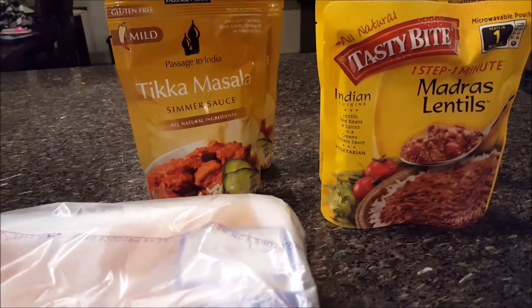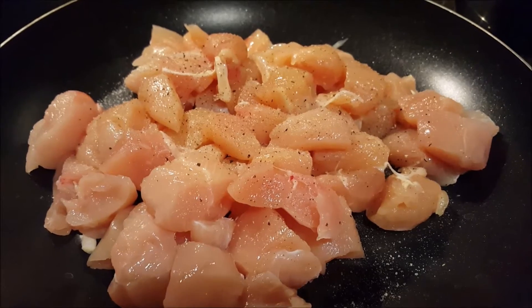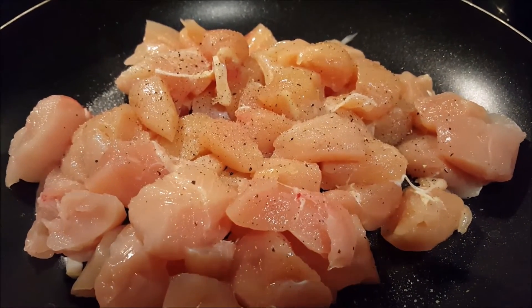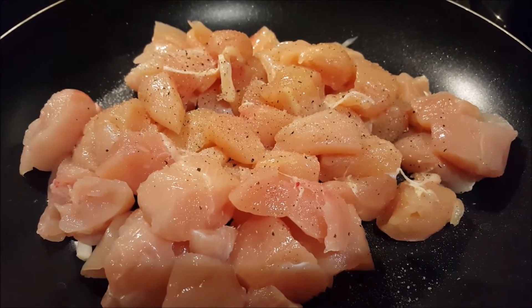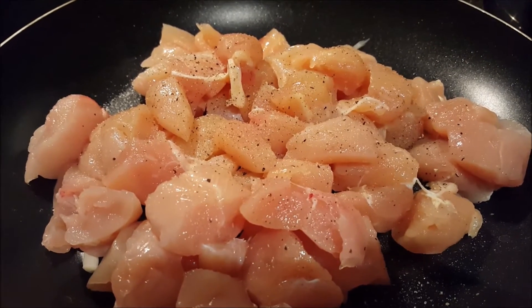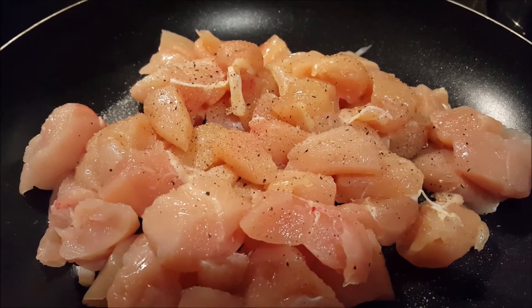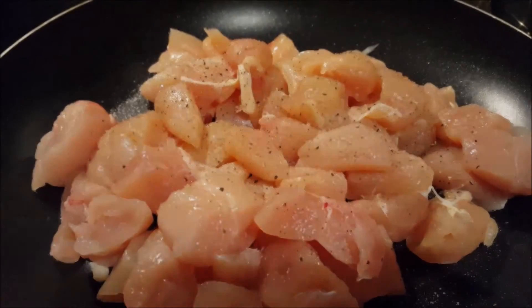So let's go ahead and get this chicken started. I put a little olive oil in the bottom of a frying pan, cubed up the chicken tenderloins, and I'm going to brown those and let them cook for just a couple minutes. Then I'll add in the tikka masala seasoning packages and let that simmer for about 15 to 20 minutes. I've got water on for some boil-in-bag rice and I'm going to microwave the lentils — just a quick and easy Indian dinner.